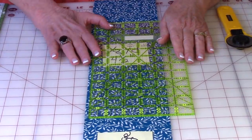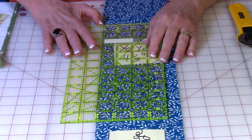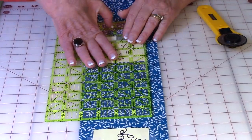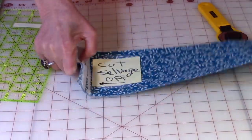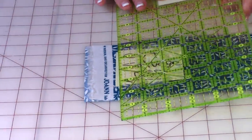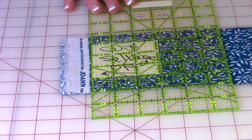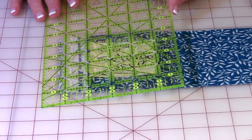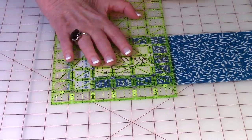Now you want to cut this strip down to four inches wide. Take the four-inch line on your ruler and place it on that cut edge, then begin cutting the remaining part of your strip of fabric off. Cut it all the way down that strip so you have a full four-inch wide length of fabric. Now you're going to cut the selvage end off — place your ruler on the end and make sure it's straight right on the edge, then trim that selvage edge off. Now you have two squares already cut.